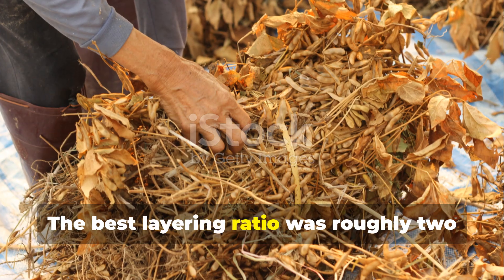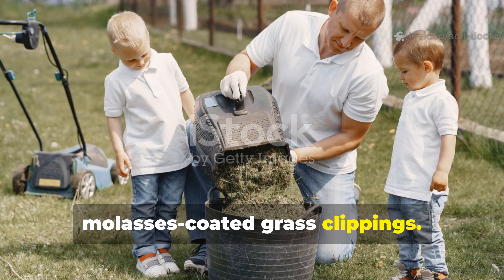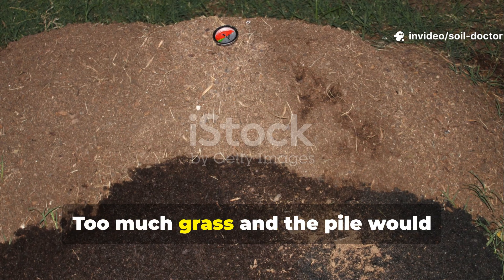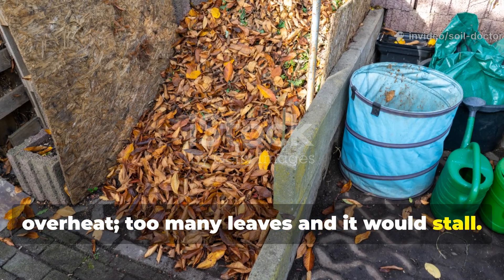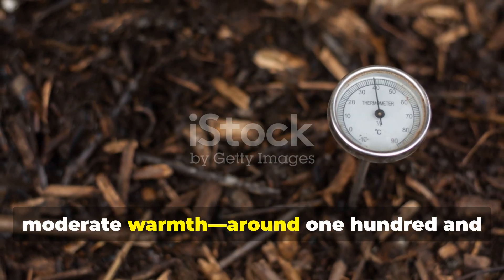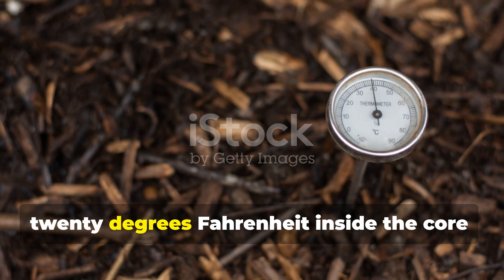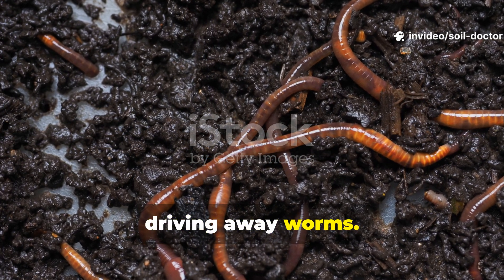The best layering ratio was roughly two parts dry leaves to one part molasses-coated grass clippings. Too much grass and the pile would overheat. Too many leaves and it would stall. The combination created a steady, moderate warmth — around 120 degrees Fahrenheit inside the core — which is perfect for composting without driving away worms.